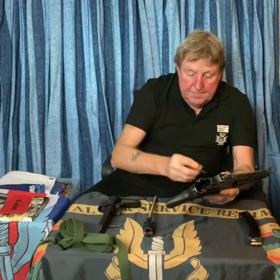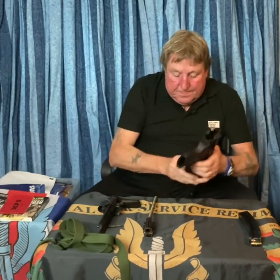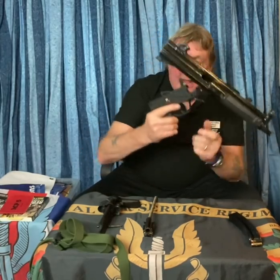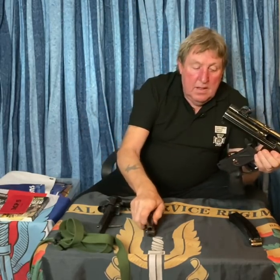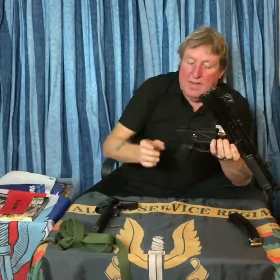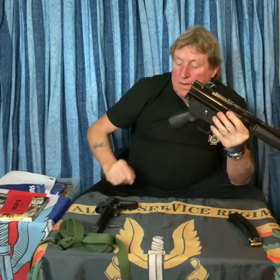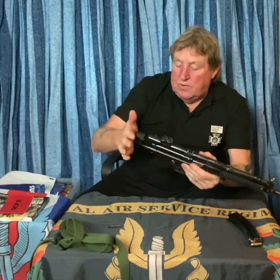Put the spring to one side, then go for the trigger group. It's got a smaller stud than the other one. You have to understand these have been well used. Once you've got it into that state, put the housing back in — there's the little rat's tail sticking out at the end. Close the trigger group up. Then the retractable stock goes on.